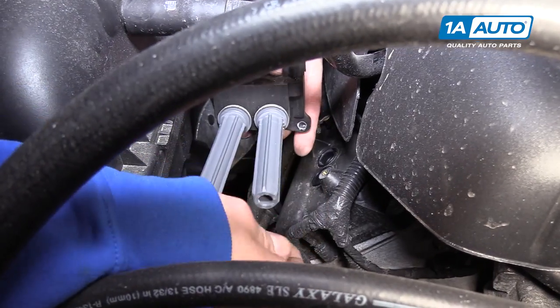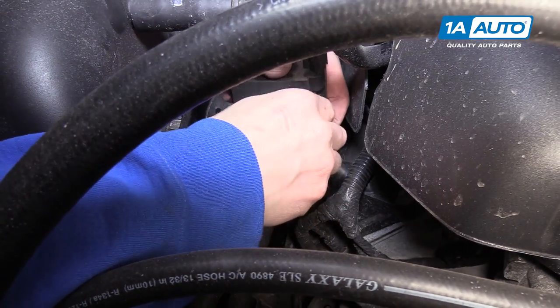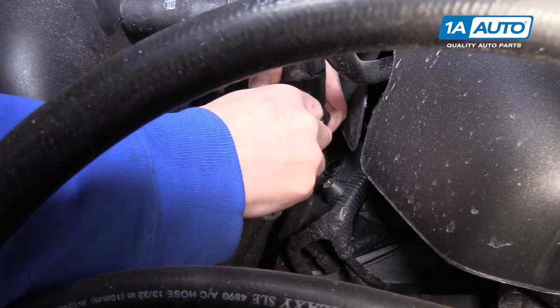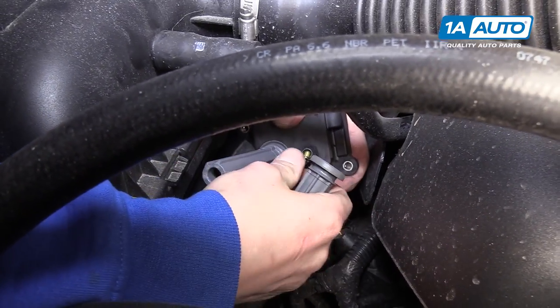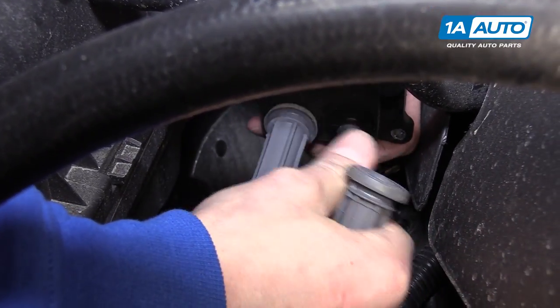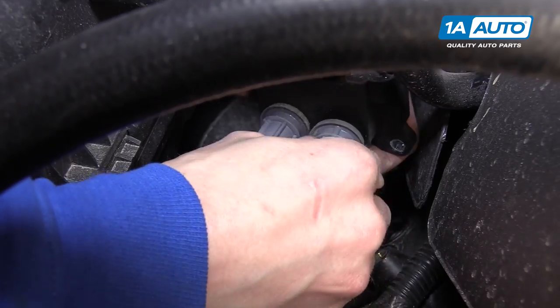You can see it has these two boots on it, and these boots can actually come off as well. They may come off when you do the driver's side rear, because pulling this out with these boots attached is really, really difficult.